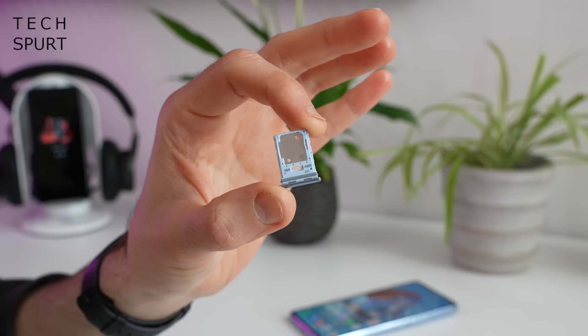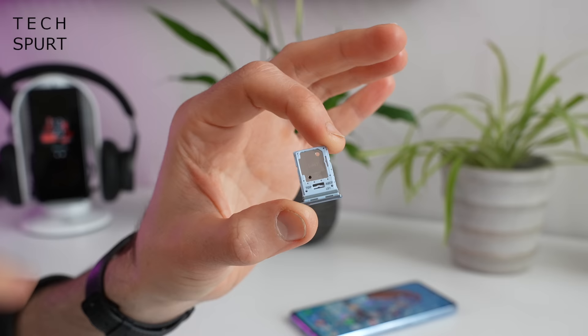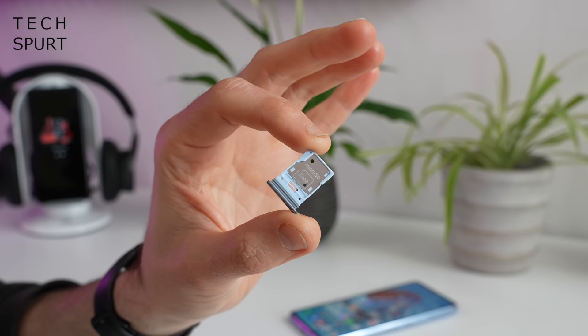As for your storage, that's set at 128 gigs on this blower. And the second SIM slot also doubles up as a microSD memory card slot, so you can expand that storage by up to a further terabyte.